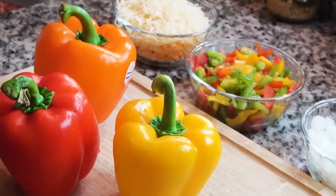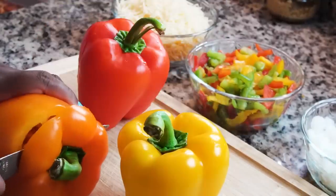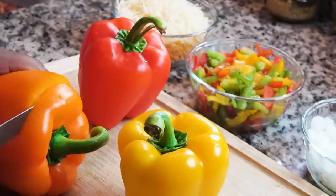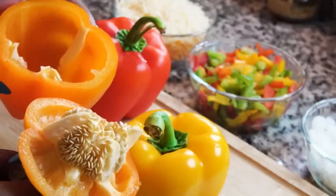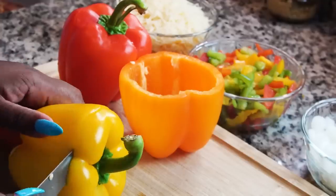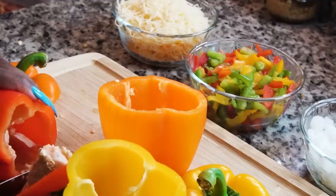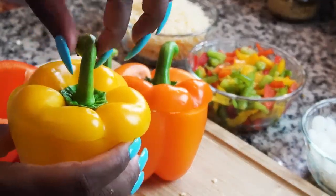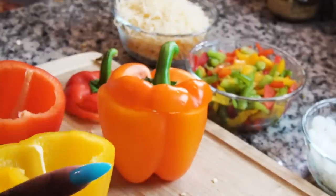First thing you wanna do is cut the top off on the bell peppers. Once you take the top off, you can basically just clean it out. The stuffing's gonna go inside, and this will be the presentation. But we are going to put these in the oven just for a little bit — you don't want to cook them for that long.